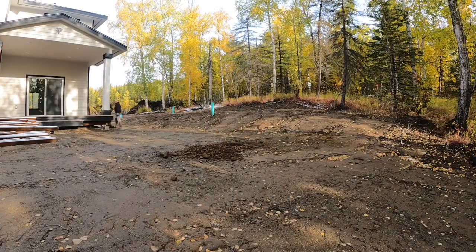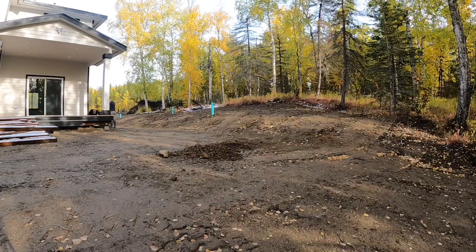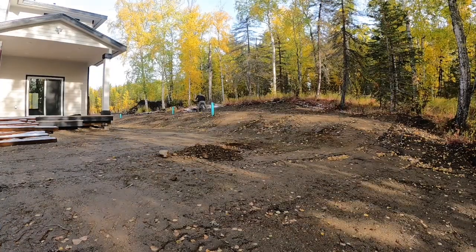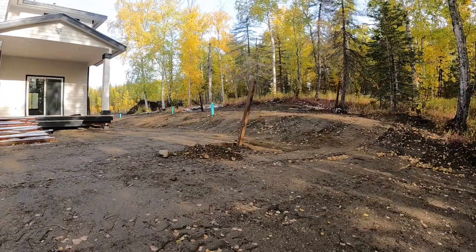I appreciate you watching today. In this video, I'm actually helping my brother out build a privacy fence for his dog in his new house he got built here. It's up here in Alaska, and we're digging through a lot of rock here, so it wasn't really a fun dig.